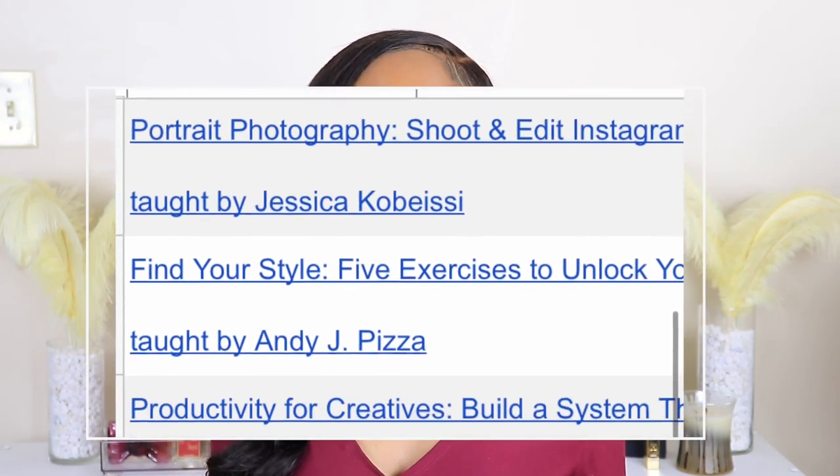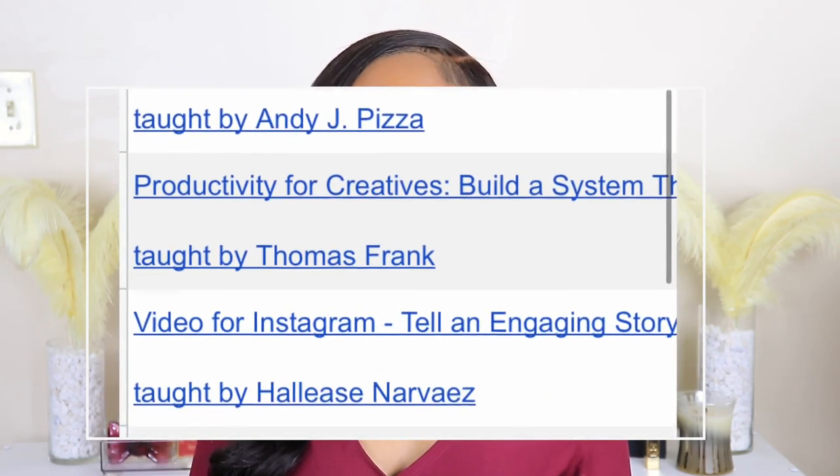With Skillshare, you can just go on and learn anything from photography, videography, or cinematography. They also have arts, cooking classes, and tons of different categories that you can select classes for. It is totally affordable. I did partner with Skillshare to create this video. They were kind enough to give me a free trial, and if you would like a free trial you can check the description box below.